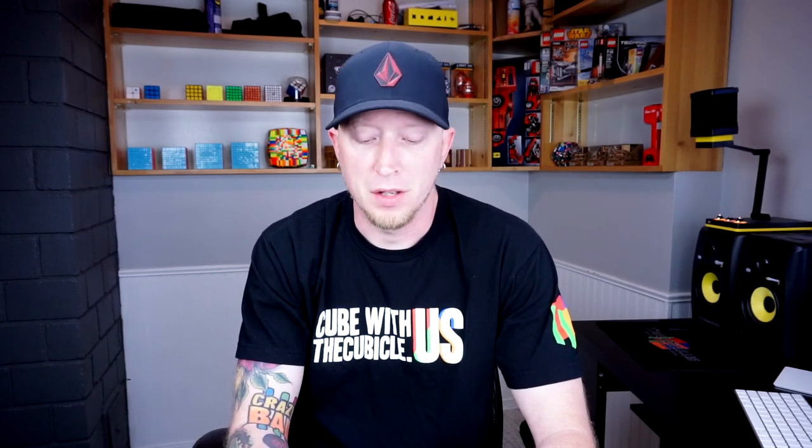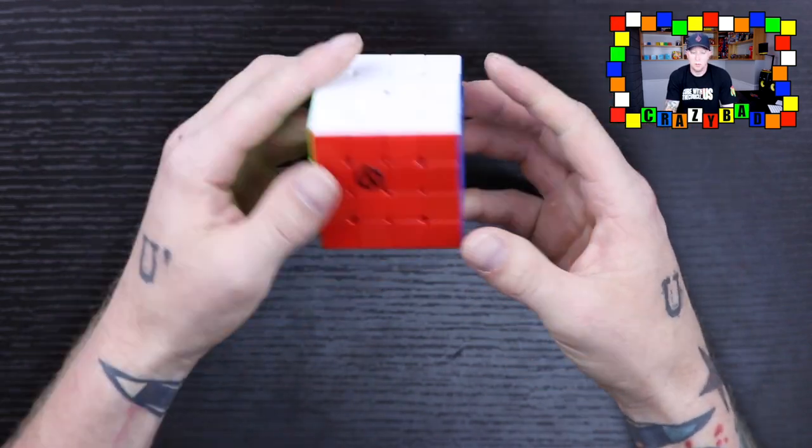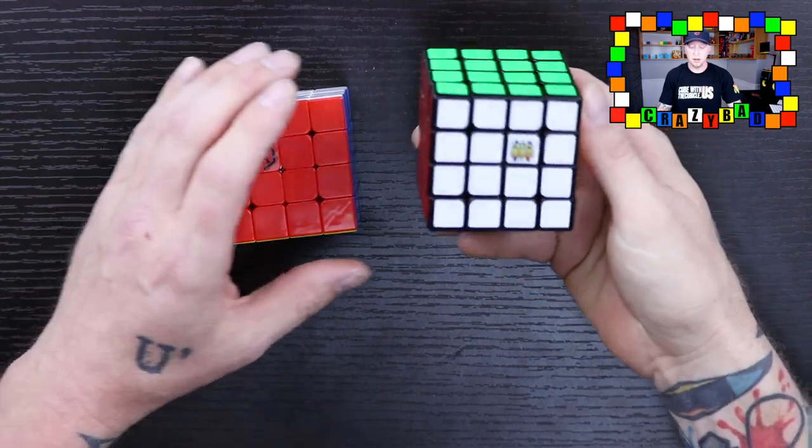Today we are going to review the Angstrom 4x4. This is a really highly anticipated puzzle. I kind of hoped they were going to come out with a 4x4 when they started with the Angstrom, and they did. Currently my main is the Cubicle Labs 4x4 right here. This puzzle was really my favorite — totally the best puzzle I've ever tried. I was going to do two videos for the Angstrom but decided to just go with a review since my first impressions have completely changed.